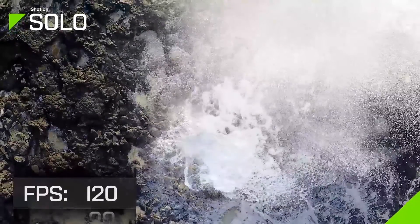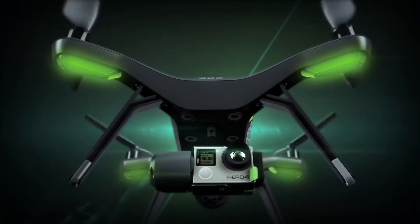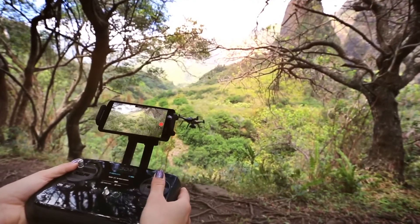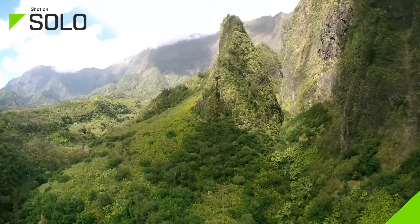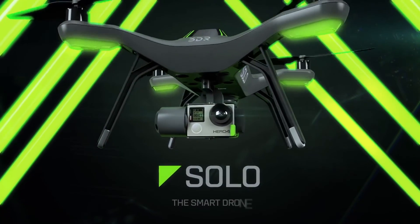All of these features are seamlessly integrated into a simple all-in-one system, giving you the power to easily capture amazing aerial photography. Solo, the smart drone.